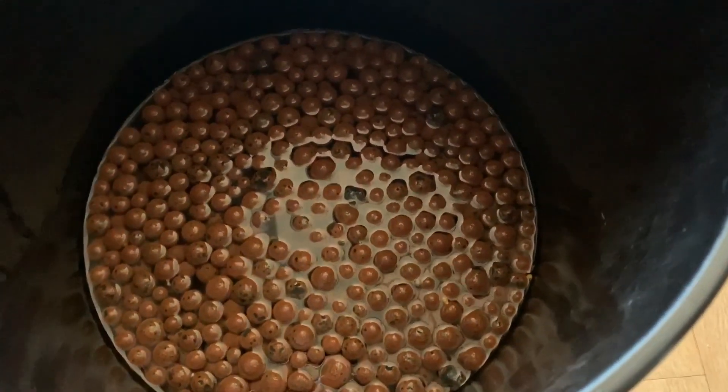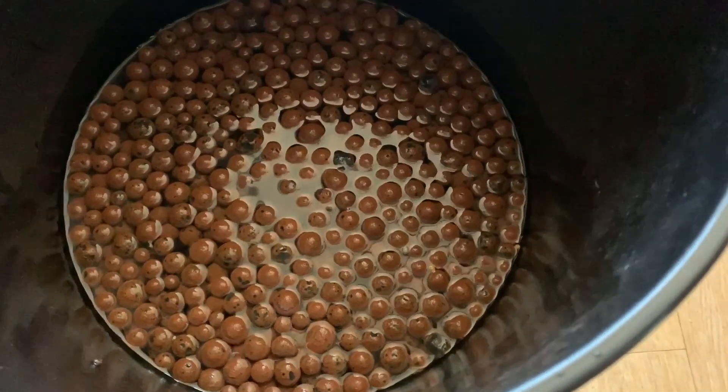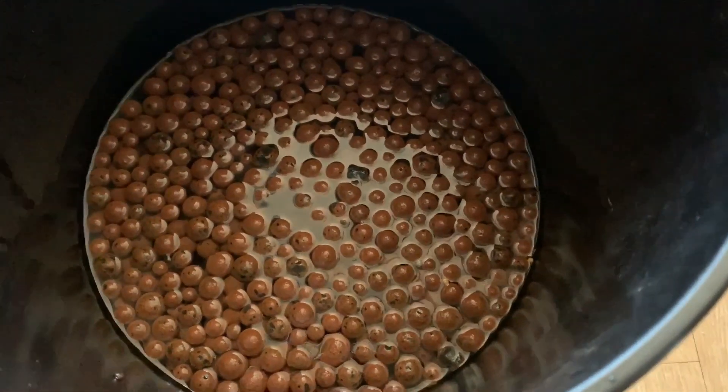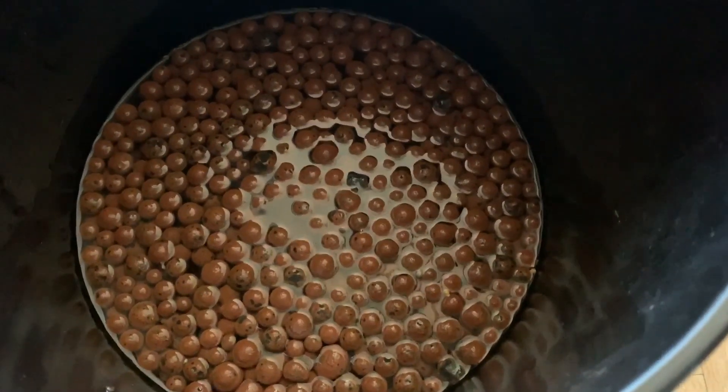Imagine if I had never gone through this process — which I hadn't for most of my orchids — that plant would just struggle against that high mineral content for the entirety of its time in that container. So this is why it is so imperative. LECA treated this way has a much healthier starting point for orchids. Now for a counter perspective, I want to show you exactly what it looks like when I take brand new LECA and begin the soaking process, so you can see just how elevated the TDS is.